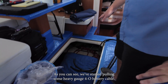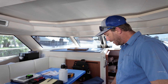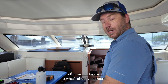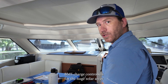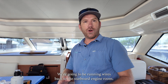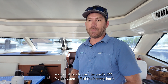Down in this locker, we've started pulling some heavy gauge 4/0 battery cable. Our battery management system, BMS, is going to be installed down in here. This is currently where the 12 volt distribution and AC distribution connections are all located, so we're going to keep all our distribution in a similar location. BMS and charge controllers for the huge solar array are all going to go in this location. From here, we're running wires back to the starboard engine room, where we'll be installing our two large 48 volt 10,000 watt Quattros to run the boat's 120/240 volt system off the battery bank.